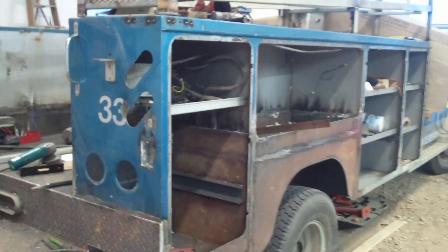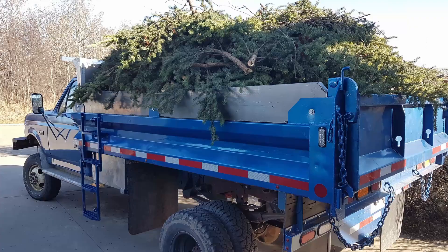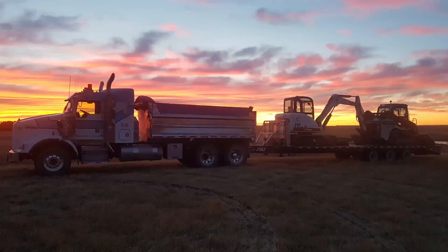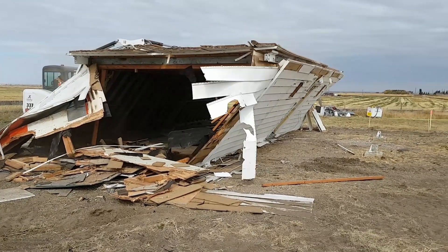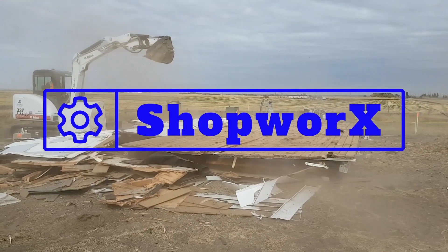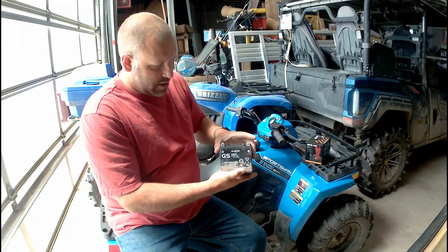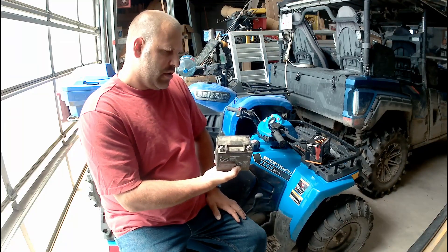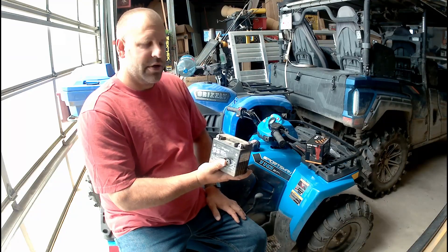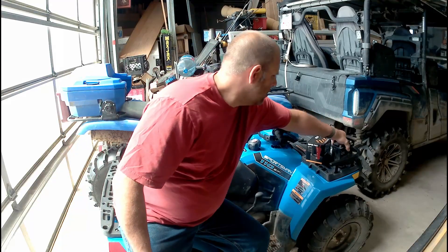Today I'm going to be putting a new battery in this little Explorer Sportsman 110. This is the one that came with it right here. It was marginally performing when we got it — charged it and recharged it, put it on a battery conditioner, and it's still marginal after two years.